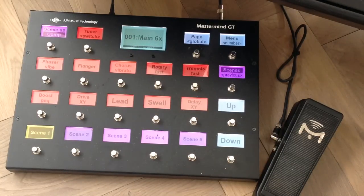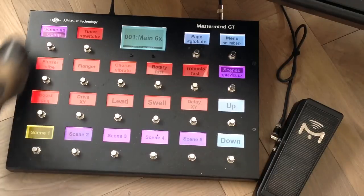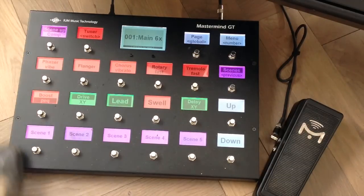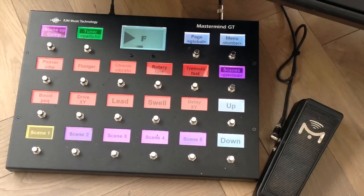Now let's run through the other effects provided on page 2 of the MIDI controller. I've already explained the scene-up switch, which is also an easy way to switch between all the scenes, as you can see on the button roundup. Back to scene one — the compressor, already explained. This is a tuner button, and the RJM controller has a very high-res tuner display — awesome stuff.